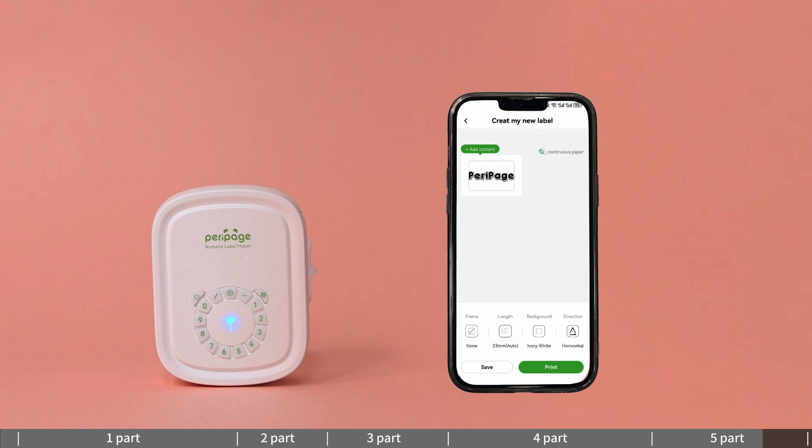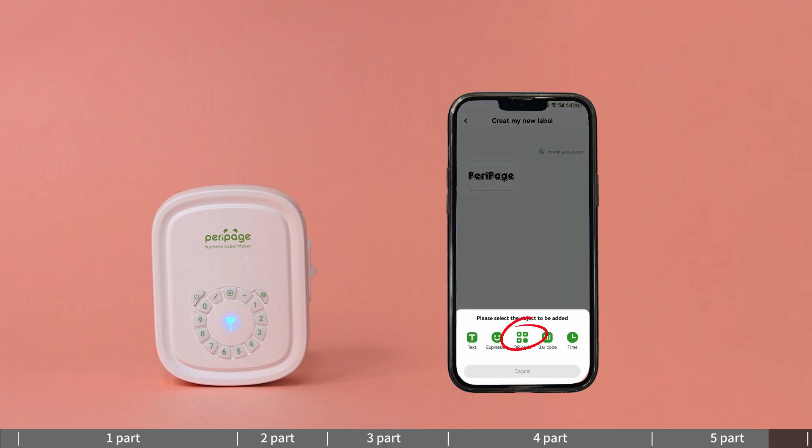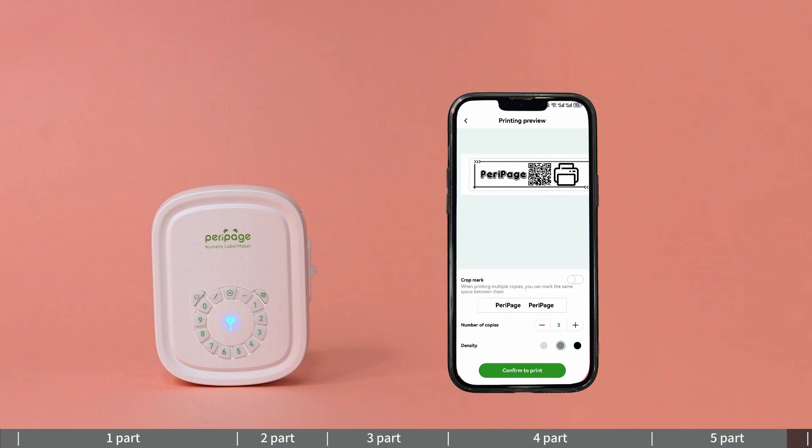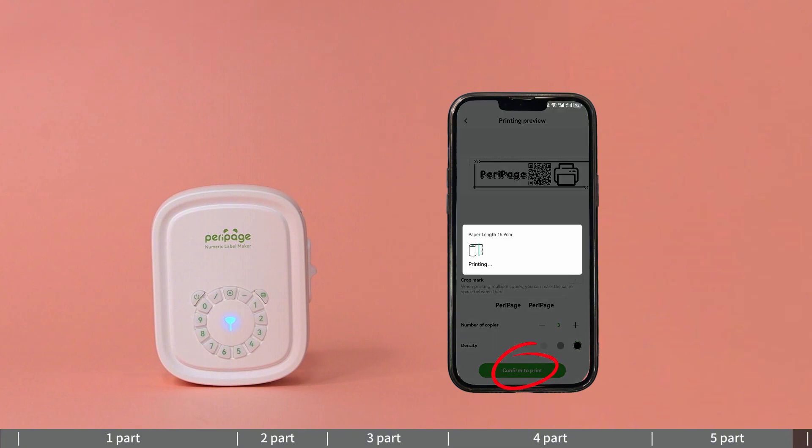Edit the second and third parts as needed. The number of copies and print density can be adjusted in this interface.